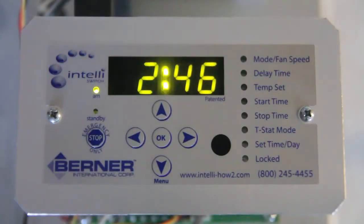Why don't my heat shut off? The IntelliSwitch may need to be adjusted.